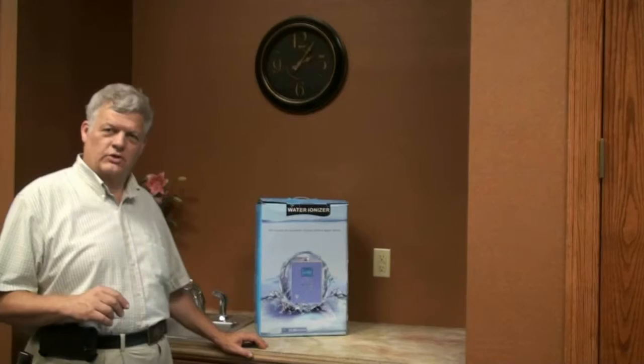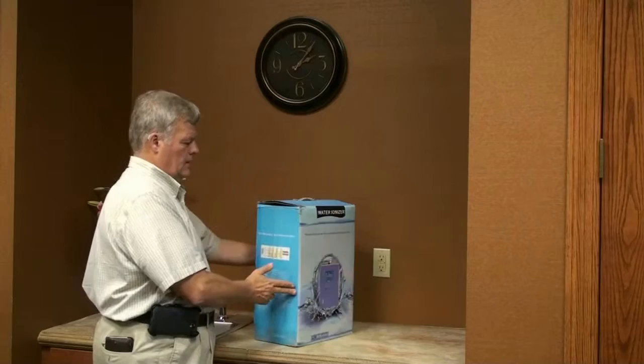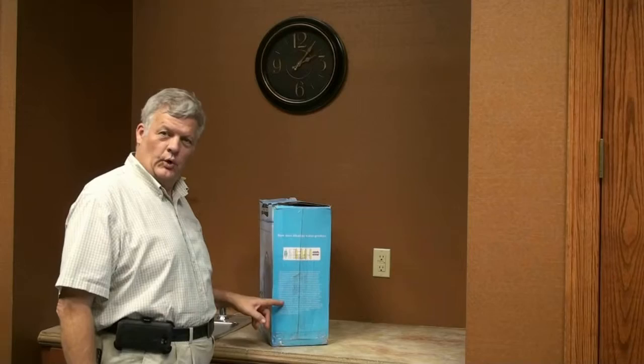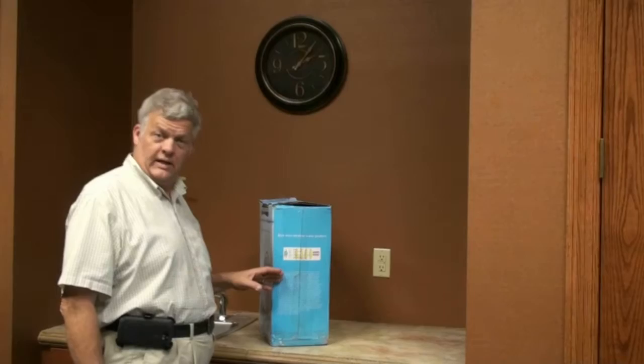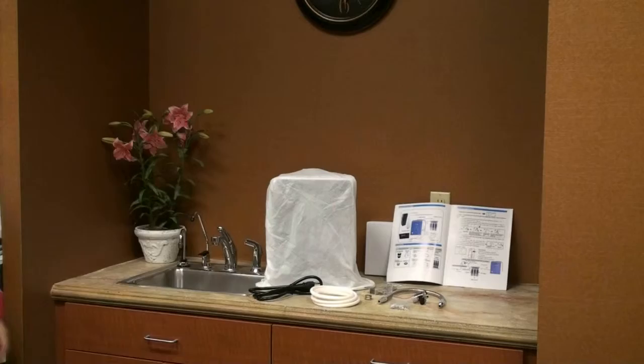Now that you've received your box, let's first inspect it to make sure that everything is okay. In my case, the box had been slayed open in order to inspect the content to make sure there was no illegal content inside. Next, we'll take a look and see what is actually inside the box.